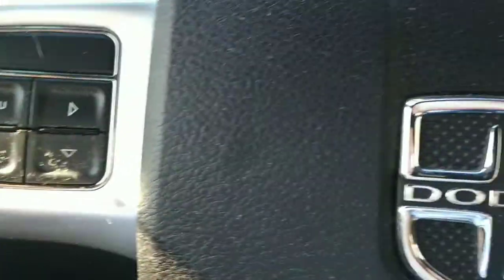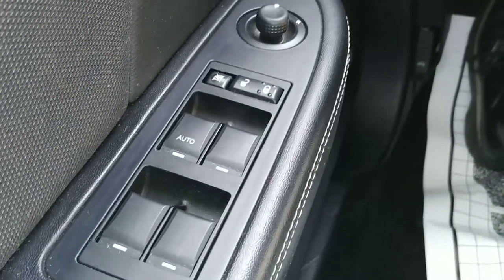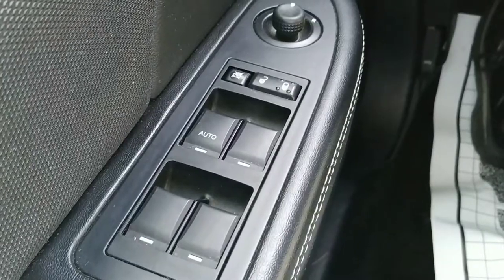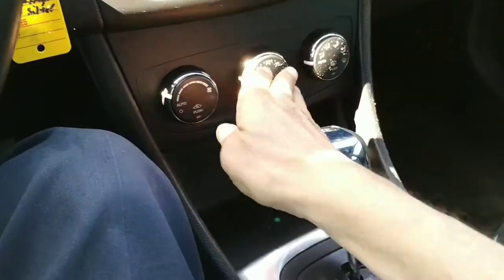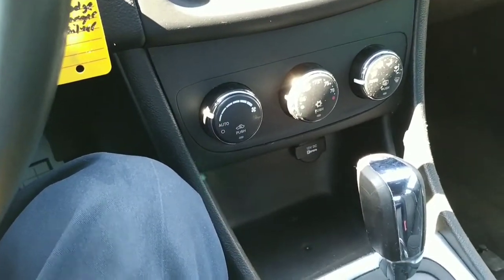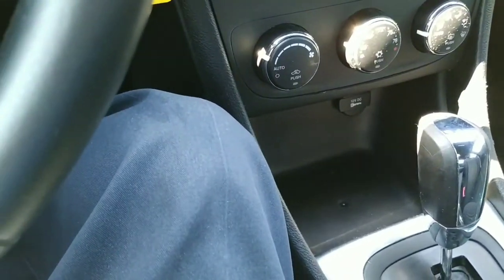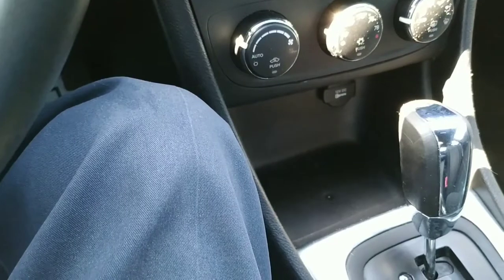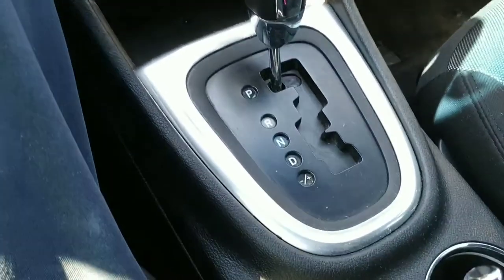This is a leather-wrap steering wheel and it is a tilt wheel. The driver's seat is a power seat — very easy to use, just reach down and use the slider to adjust it back and forth. The usual power windows, power door locks, and power mirrors. Air conditioning with some very cool controls, and we have automatic transmission here.